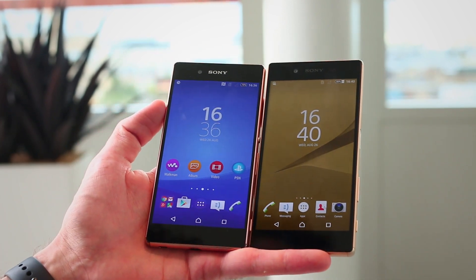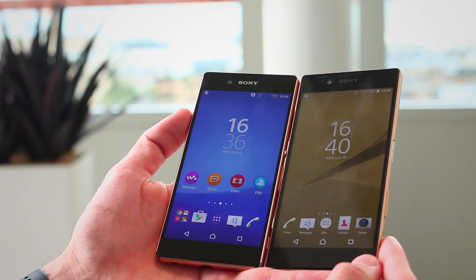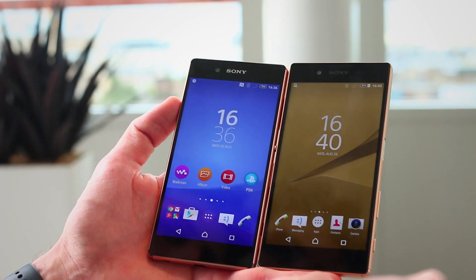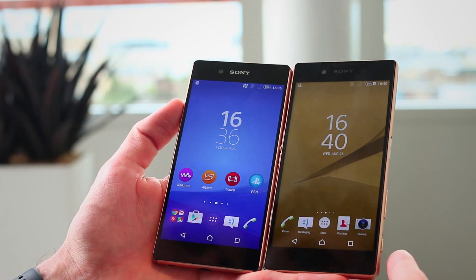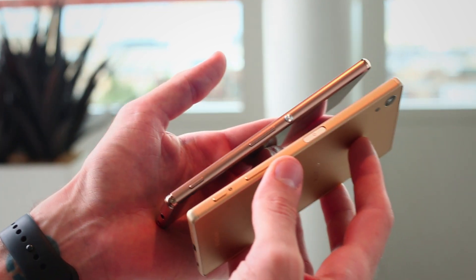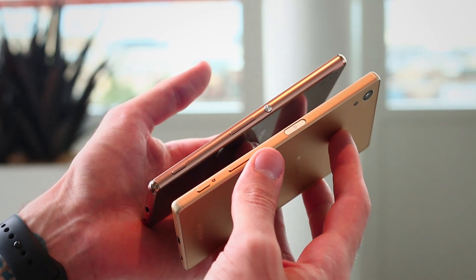They are very, very similar. Both have 5.2-inch full HD displays, X-Reality engine, Triluminous displays, front-firing speakers, and 5-megapixel front cameras. On the right-hand side of both phones you've got power buttons, volume rockers, as well as two-stage camera buttons.